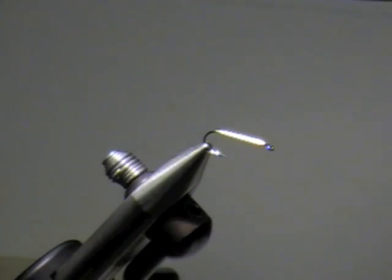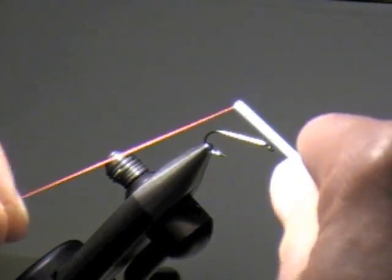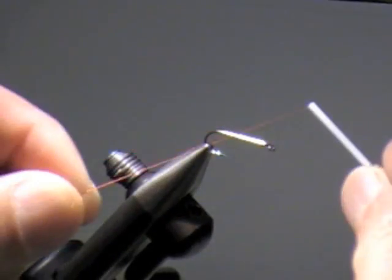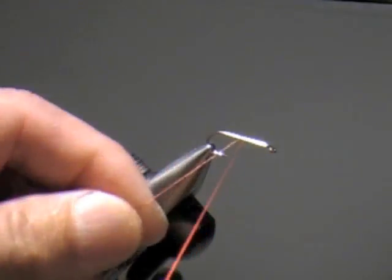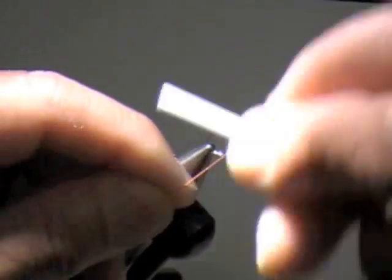This is called the TS Bugger. It's kind of strange teaching somebody something as simple as a woolly bugger, but this is a little different and more complicated. This one has no bead head on it — the one you see there has a bead head. This fly was originated by Lincoln Gray, not Lance Gray, who is the one doing the club meeting.